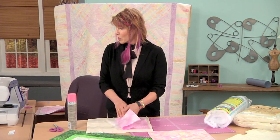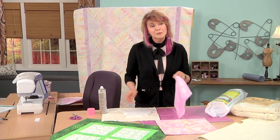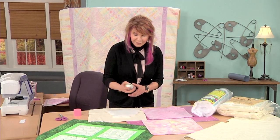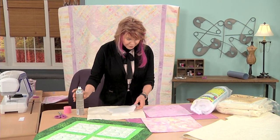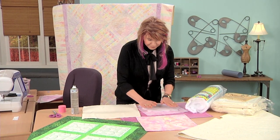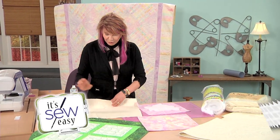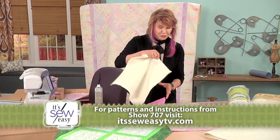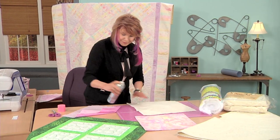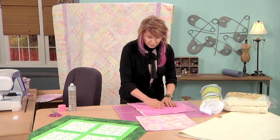I'm going to take my pattern that I've already traced. You can get these patterns from a coloring book or a stencil. I'm going to turn it over to the back and spray it, then fit my flower to the back and press that on. I'm going to spray it again lightly and press my batting — this is cotton batting — press that on. Then I'm going to spray that and press on my fabric, and smooth it all out.